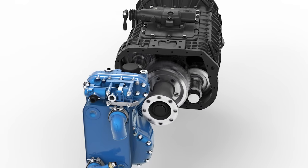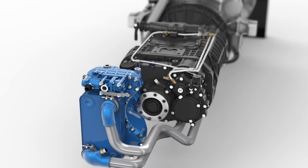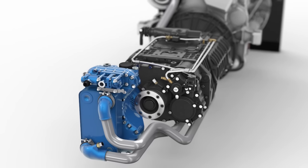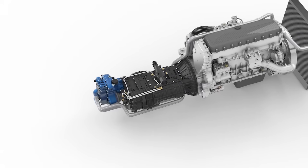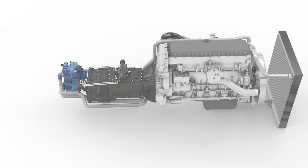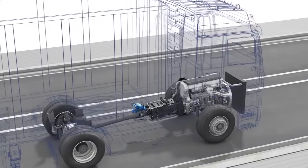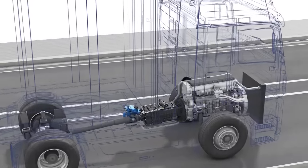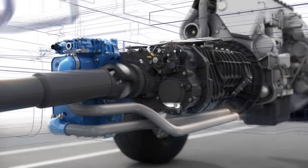This means that one revolution of the prop shaft equals two revolutions of the retarder shaft, hence the rotor. This ratio allows smaller retarder dimensions with the same performance, but with reduced weight and therefore increased efficiency. The offline position of the retarder provides space on the opposite side of the transmission, which can be used for power take-off interfaces.